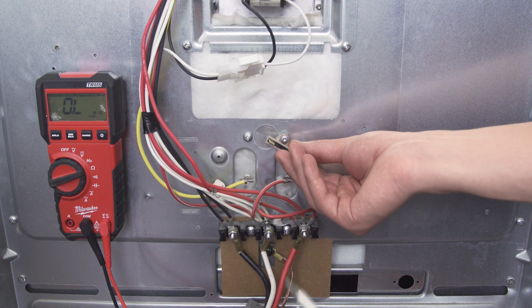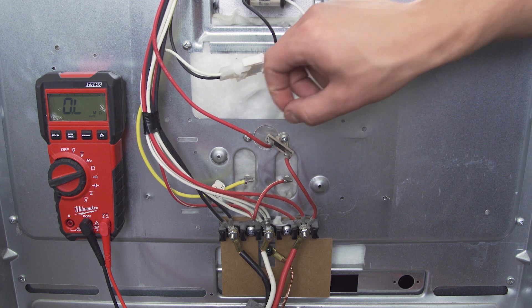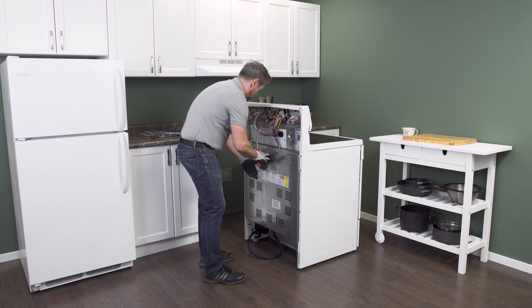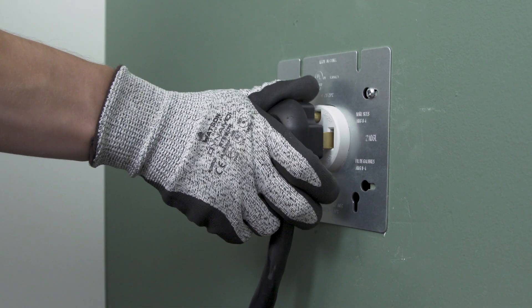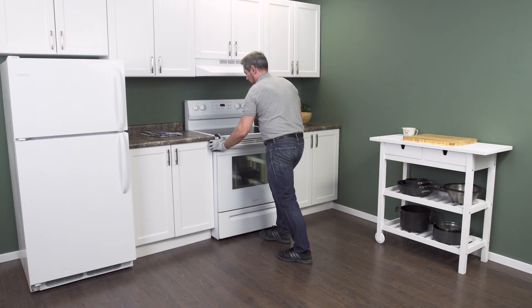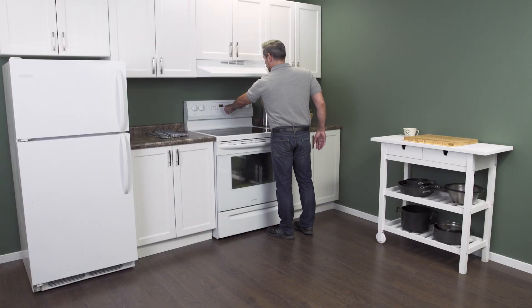Replace the thermal fuse and tighten the screw. Now reconnect the wires. Align the back panel and replace the screws. Now plug in the cord and push the range back into place. Next, reconnect the power. Now you can test your oven.